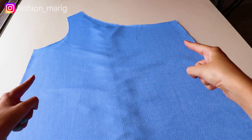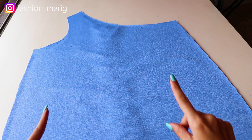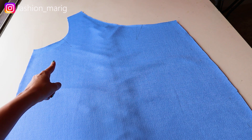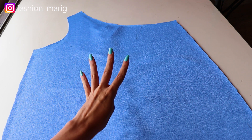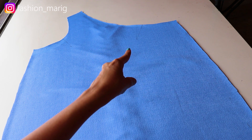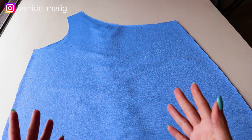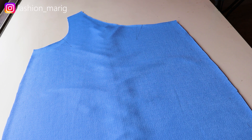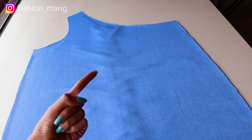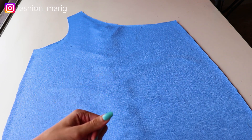A continuación, vamos a coser los costados de nuestro vestido, la tela derecho con derecho, y también vamos a coser las pinzas. Recuerden que en total son cuatro pinzas: dos en la parte delantera del vestido y dos en la parte trasera. Vamos a rematar nuestro vestido, lo podemos hacer de dos formas: la primera con una puntada en zigzag y la segunda con una máquina overlock, como ustedes prefieran.